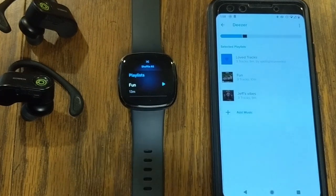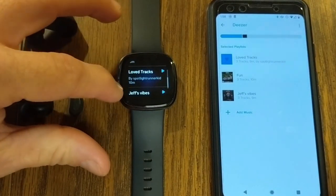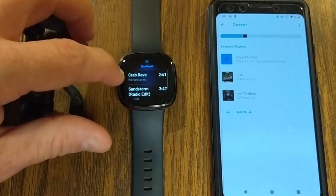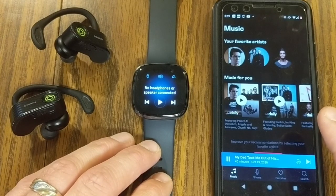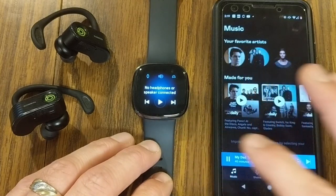The transfer of three songs took about a minute and a half. Now I can see the Fun playlist in addition to my loved tracks and Jeff's Vibes under Deezer. I can go into Fun, see those different songs, and go ahead and play them. With Deezer, very similar to Pandora as far as downloading music to your watch.